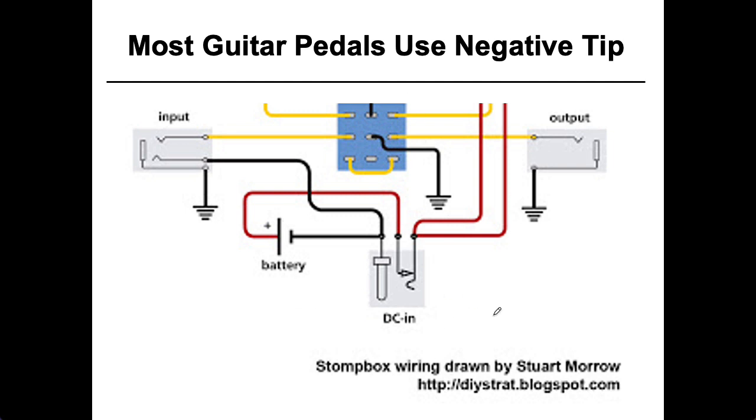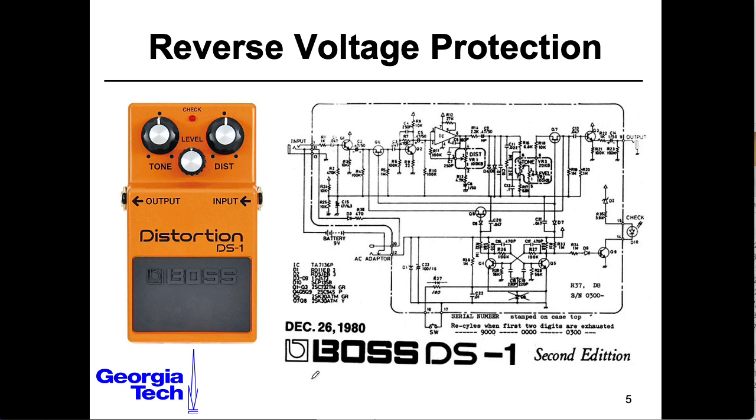So when you're using one of these pedals, you need to use a 9-volt negative tip supply. The danger is there are a whole lot of 9-volt positive tip supplies out there. So companies like Roland that make the Boss brand of pedals put in some kind of reverse voltage protection at their power inputs.